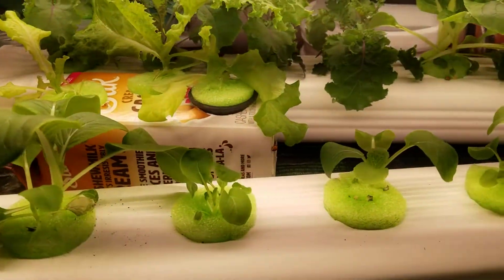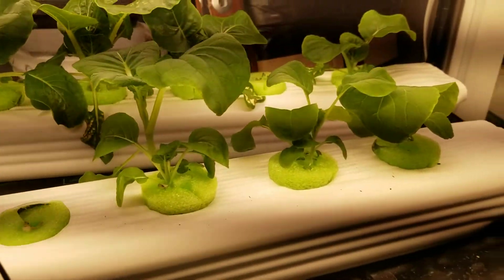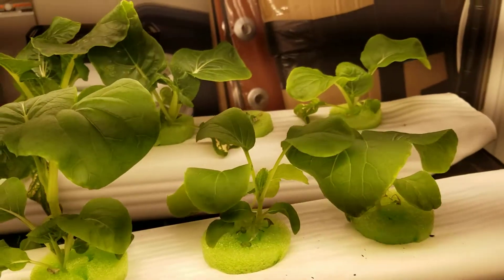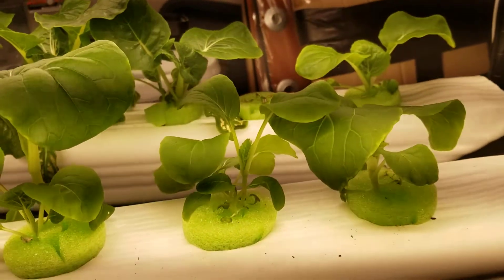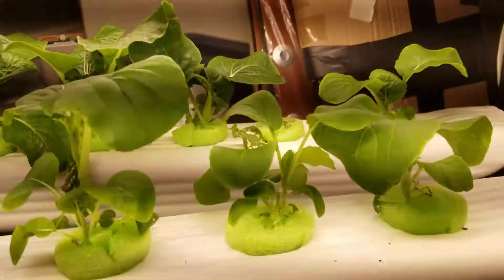And down here we got some more growing. The bok choy leaf at the bottom is not doing real good over there, but I don't know what that is. It's not the ladybugs eating it. Anyway, here we are.